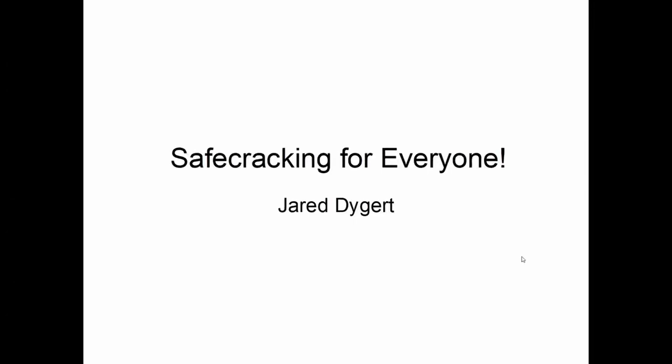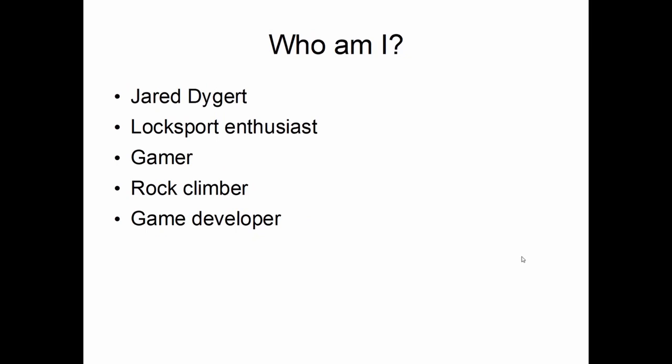Welcome to Safe Cracking for Everyone. A little bit about myself: my name is Jared Dygert. I'm a lock sport enthusiast, gamer, rock climber, game developer, and I've been picking locks and cracking safes for about a decade now.